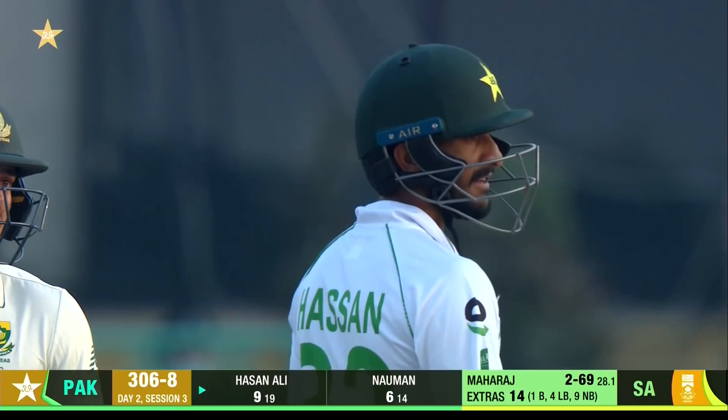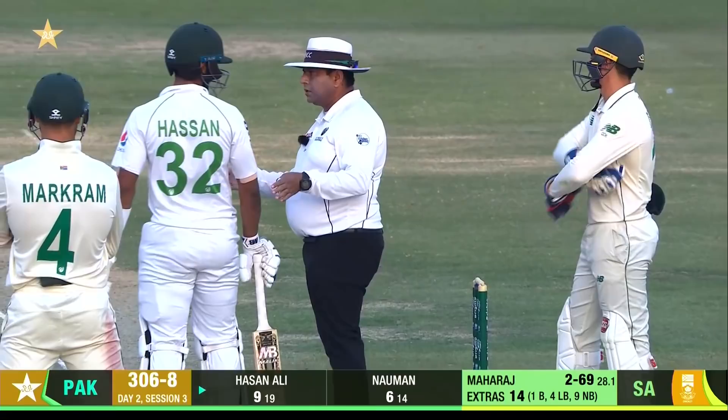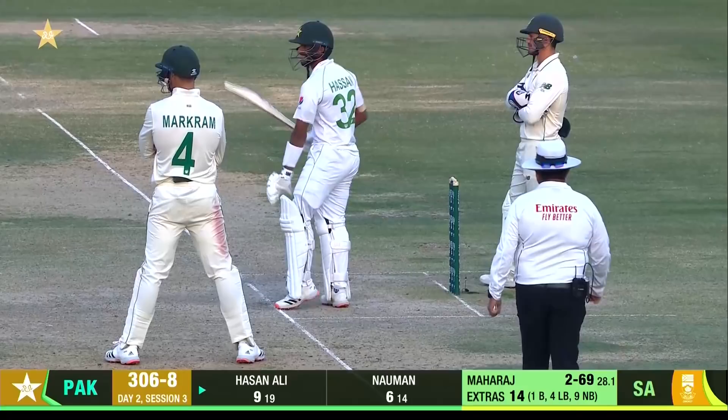Hassan Ali having words with Quinton de Kock. Oh, a bit of spice at the back end of the day! I don't know what that's all about — de Kock is saying 'get on with it, bat.' You want this? You want this? A feisty little competition and a few words doesn't go amiss in Test match cricket.